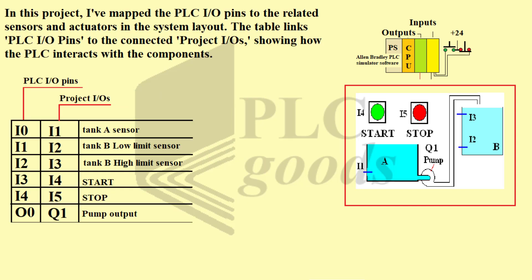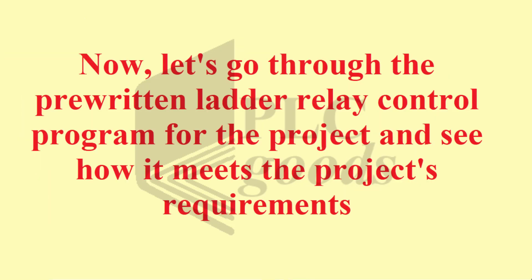I have mapped the PLC IO pins to the related sensors and actuators in the system layout. The table links PLC IO pins to the connected project IOs, showing how the PLC interacts with the components.